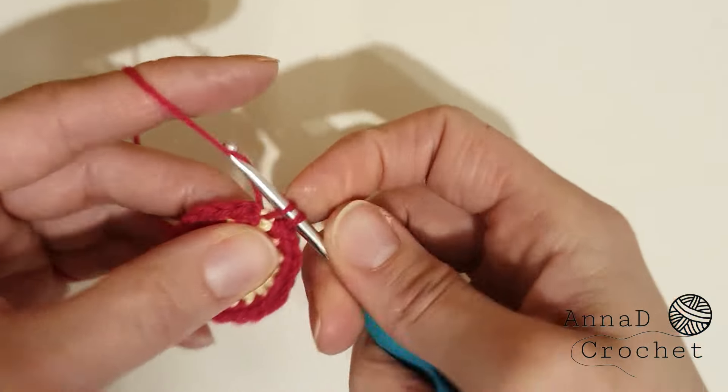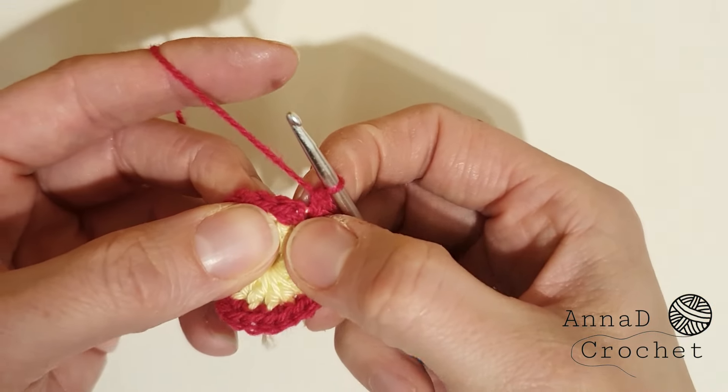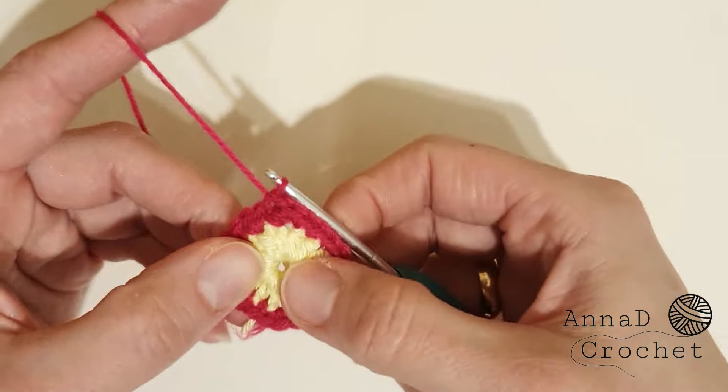For the last stitch, make two single crochet into the last stitch. Once you finish, slip stitch to the first stitch and we start round number three.